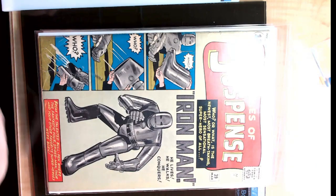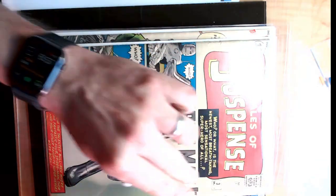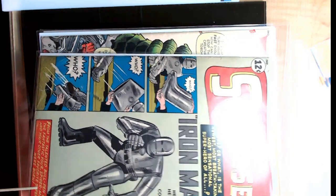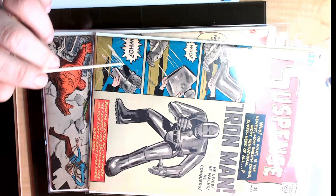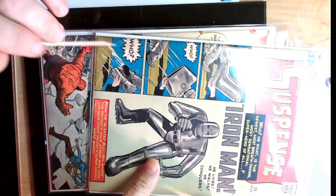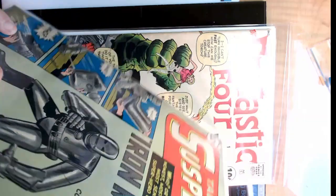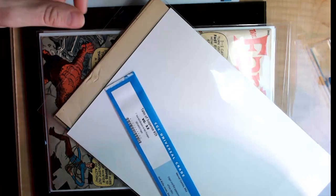We have a Tales of Suspense 39 — for those who don't know, it's the first Iron Man. We've got some tears here, misaligned flaps, and a folded-over bottom. It clearly hasn't been pressed before, so there's a lot of opportunity to move this one. There are a lot of tears in this book. I think the 3.5 original grading was a gift, because this book has issues on the back that I'm going to have to go through and remove every one of. I may mend it — I'm not sure.